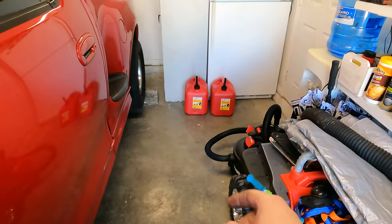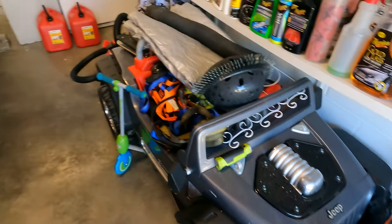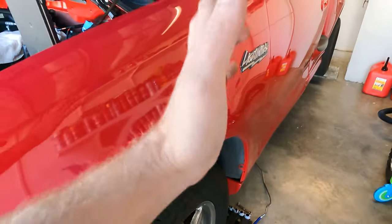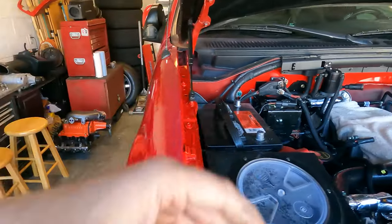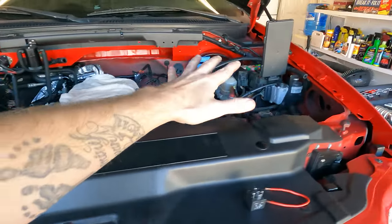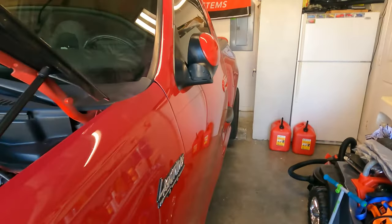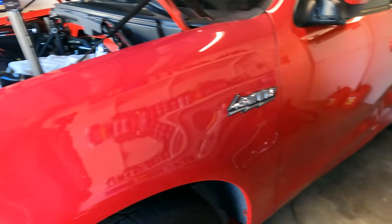Pumped out about 15 gallons — you can see the two five-gallon gas cans and we also filled up the lawnmower gas can. That pumped out really quick, maybe 10 minutes or so. Now that we're done with that, we're going to disconnect the battery again to make sure there's no energy to the truck, because we're going to be dropping the tank and doing some wiring.